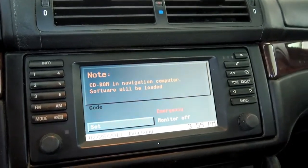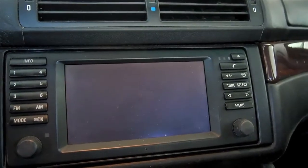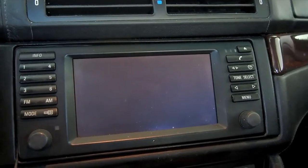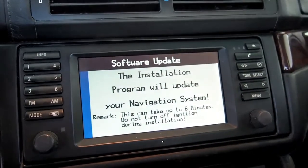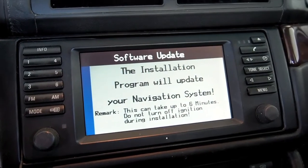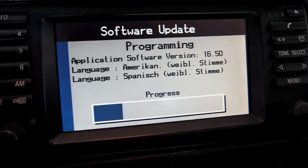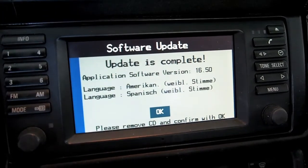It says CD-ROM and navigation computer software will be loaded, which is what it's supposed to do. This process is probably going to be boring so I'll cut this off while it does its thing. Installation program will update — this can take up to six minutes. I'll turn it back on once it's done. Here's the progress screen just so you can see what that looks like, and the bar seems to be moving fairly quickly.